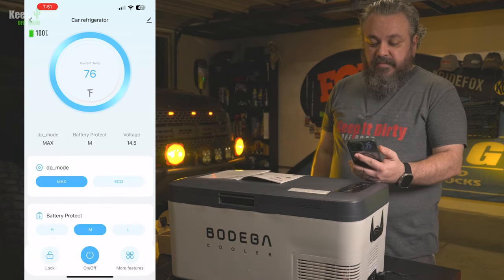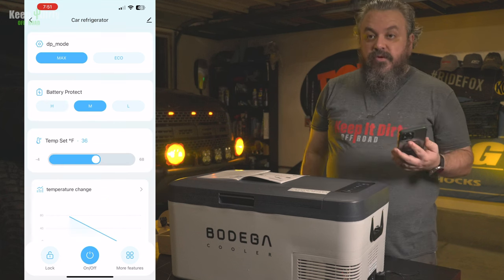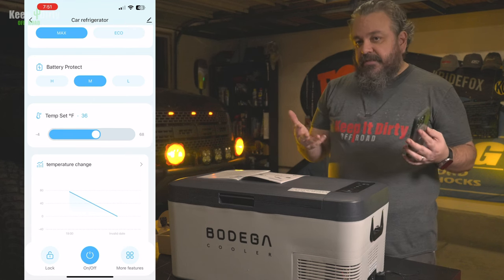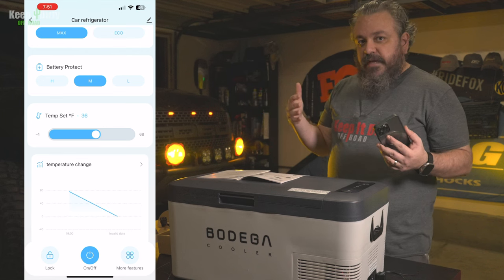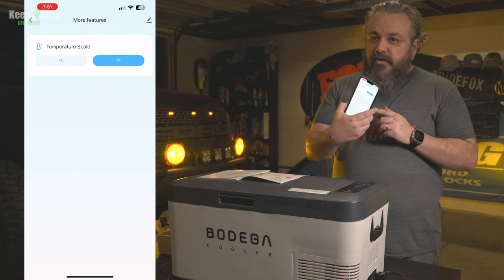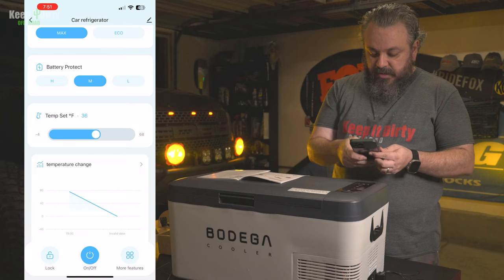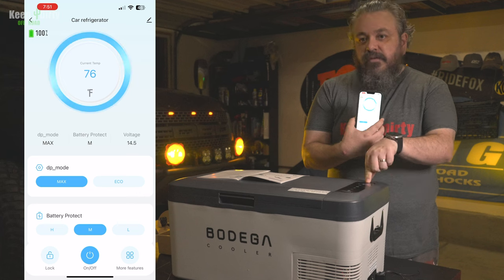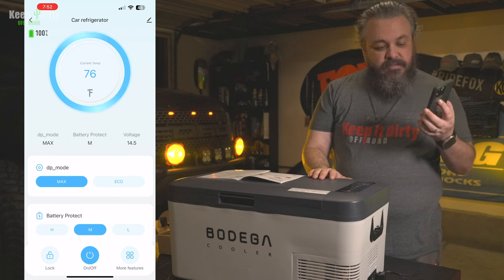After a little bit, it looks like I have the current temps, though this isn't updating at the same rate — the fridge says 72 and the app says 76. You have the ability to protect the battery, set the temperature, and monitor the temperature. Battery protection is an important feature because you end up connecting this to the truck overnight, and you want it to stop cooling instead of killing the truck battery. You can also change temperatures from Celsius to Fahrenheit and rename the device. The app doesn't update as quickly, which is a drawback.